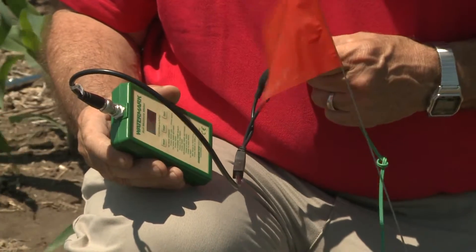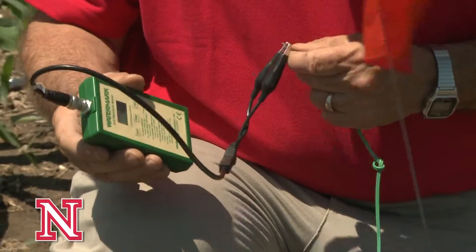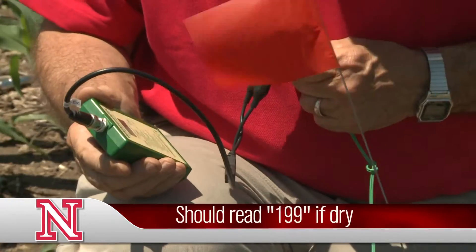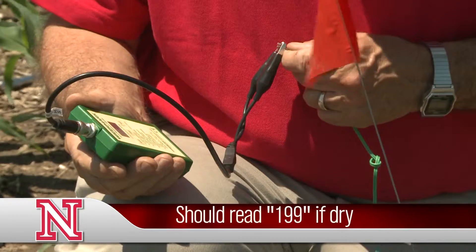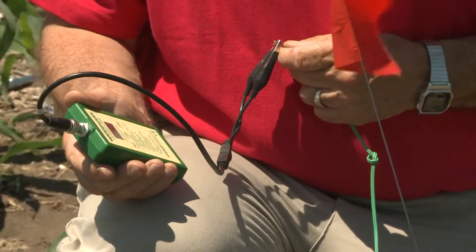Prior to or at installation, you want to take the handheld meter, put the two clips on the sensors and see what they read. They should read zero if they're completely wet; they'll read 199 if they're dry. We recommend keeping the sensors if they're reading less than 10.